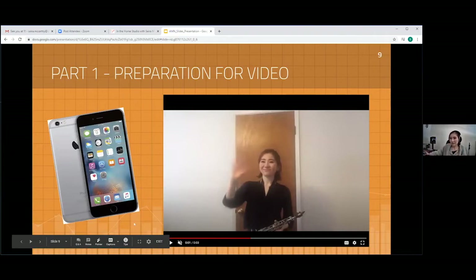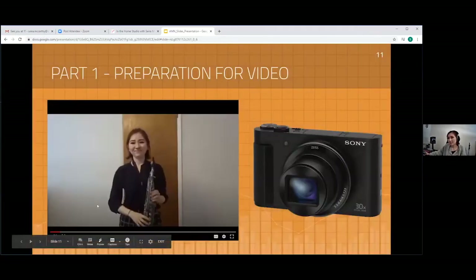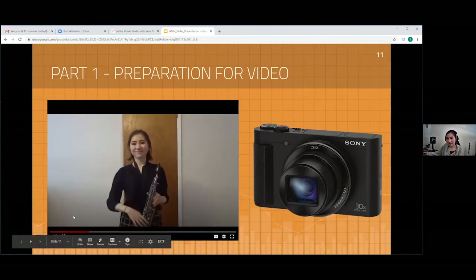Now let's compare it with my Sony camera — 18 megapixels, 1080/60p. Already it's much clearer. The contrast between the door color and the wall is very clear, it's a lot less overexposed, and when I waved you could actually see the details of my fingers. I want to talk about audio now — it's my favorite part.